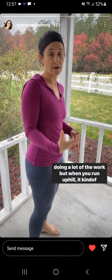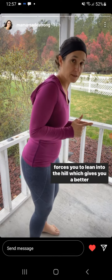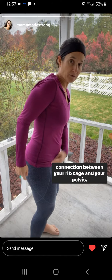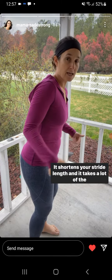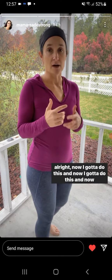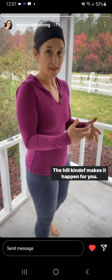But when you run uphill, it kind of forces you to lean into the hill, which gives you a better connection between your rib cage and your pelvis. It gets your glutes doing more work, it shortens your stride length, and it takes a lot of the pressure off your pelvic floor — without having to think about 'all right, now I got to do this, now I got to do this.' The hill kind of makes it happen for you.